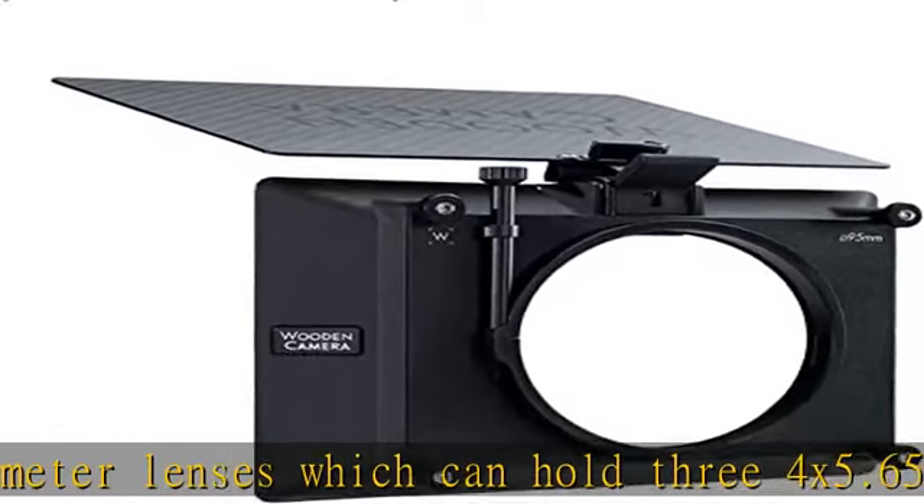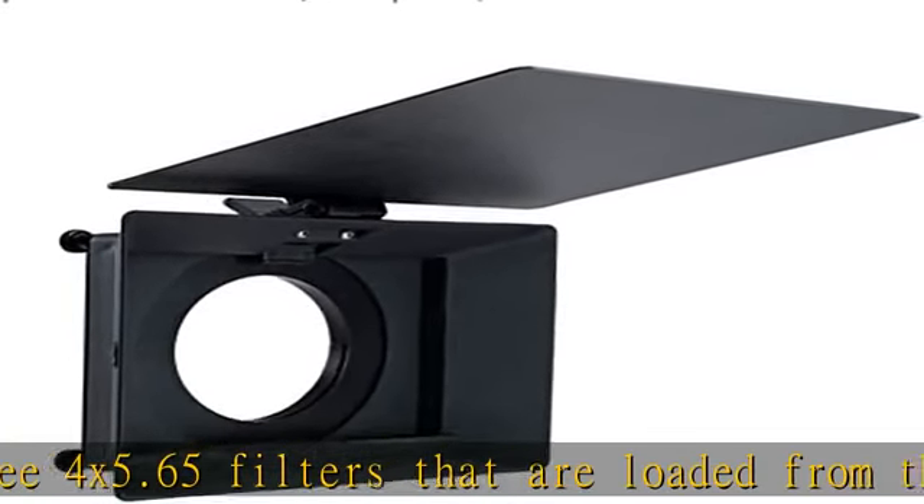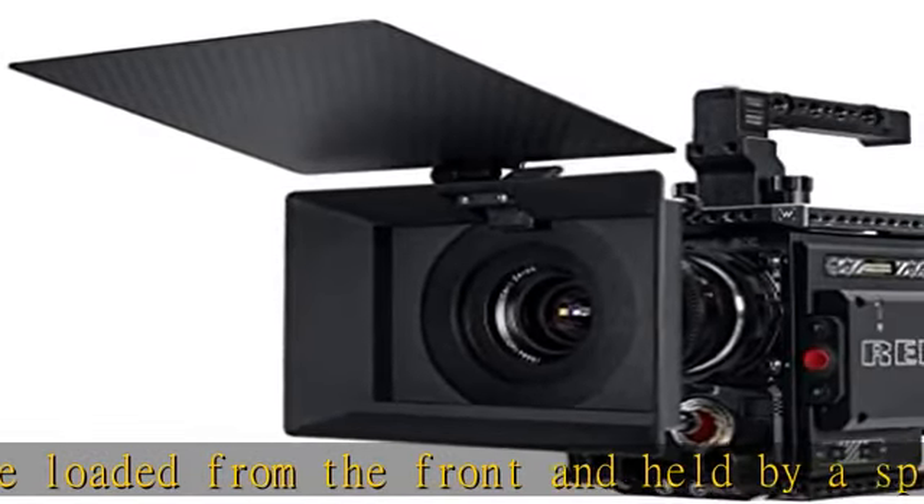The flag can be removed by loosening the top thumb screw, aligning the tab with the key slot, and pulling out. The swappable rear opening can be swapped by loosening the four thumb screws and replacing with clamp-on backs.